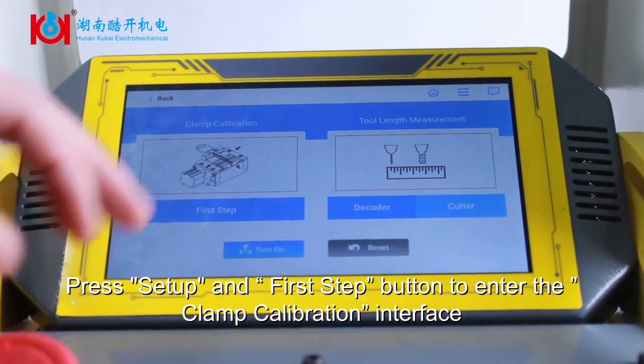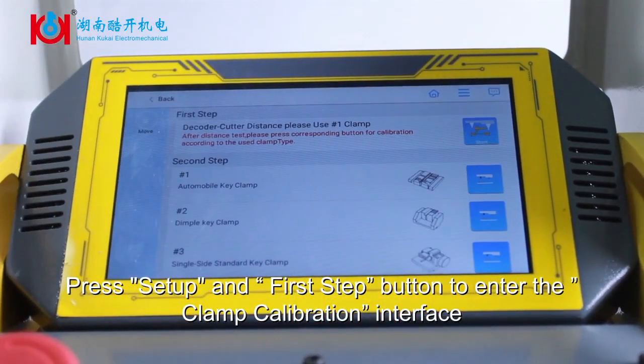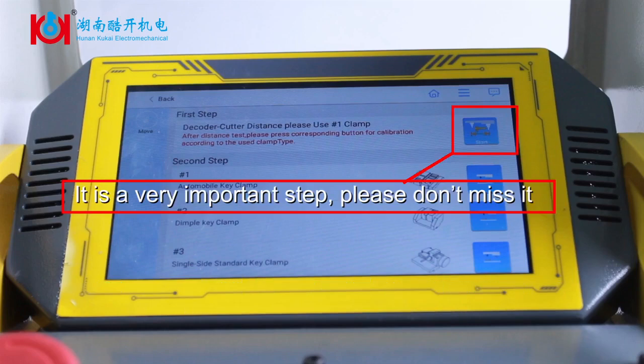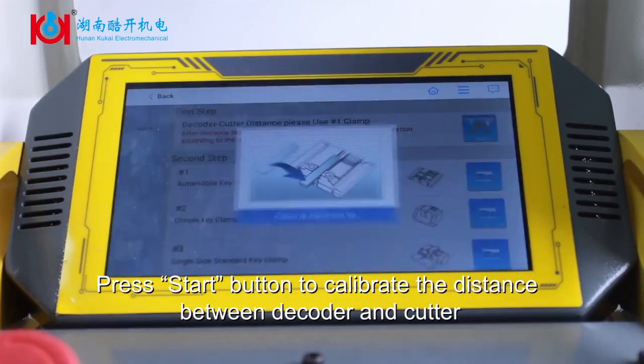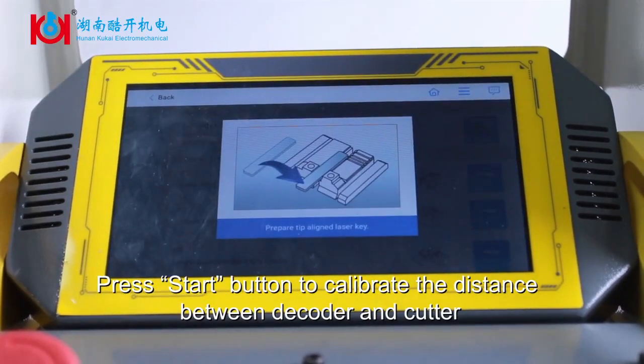Press Setup and the first Next button to enter the clamp calibration interface. This is a very important step — please don't miss it. Press the Start button to calibrate the distance between the decoder and cutter.